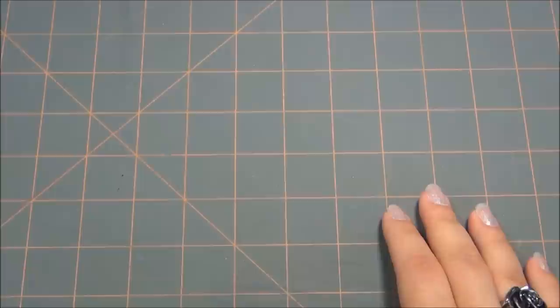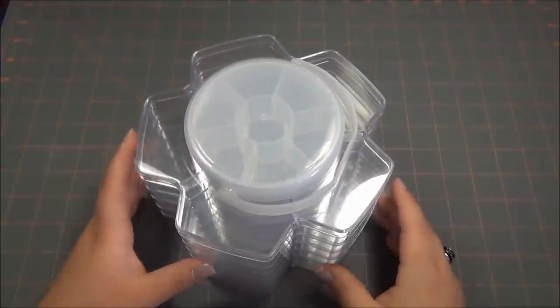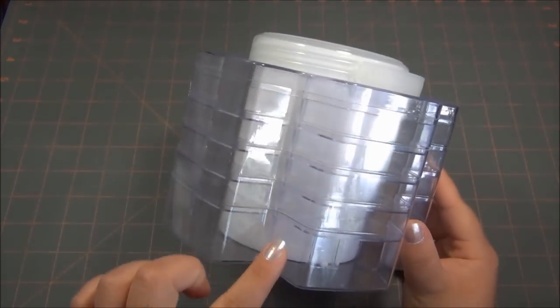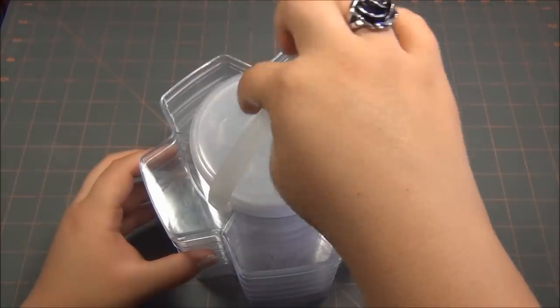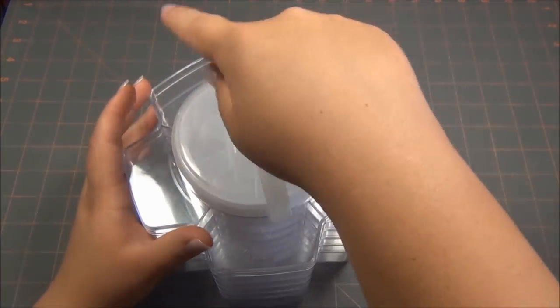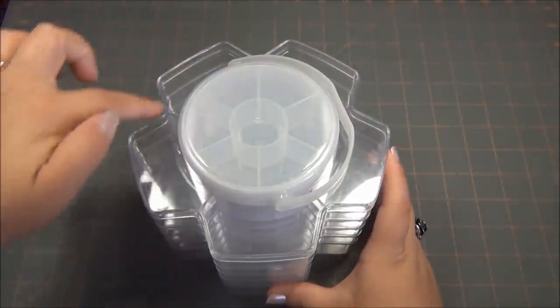I realize that a lot of you are probably having the same problem, and if you aren't now you might in the future. So this is my old storage container that I had for my findings. I really did love it because the findings I use most of the time I put in these compartments on the outside, and stuff I didn't use that often I put into this big section here. It really was perfect except for one thing - my findings were tarnishing, but only the findings on the outside.